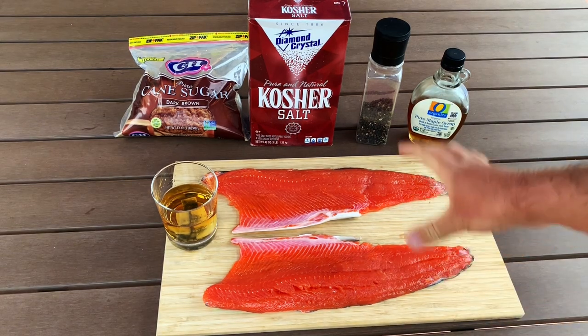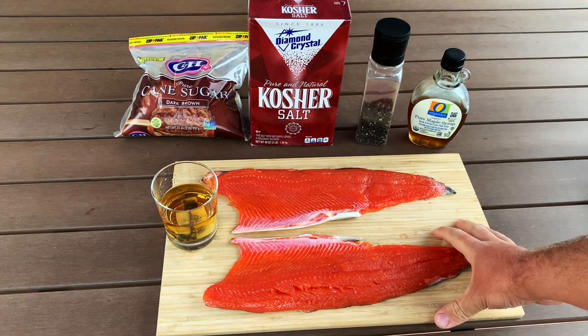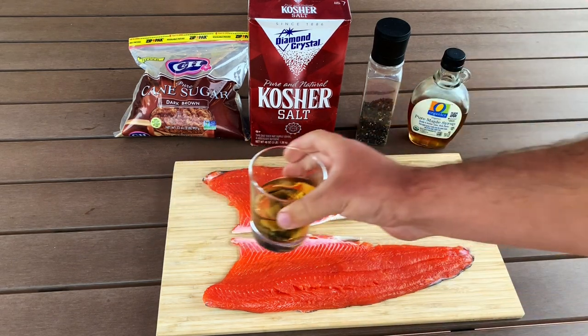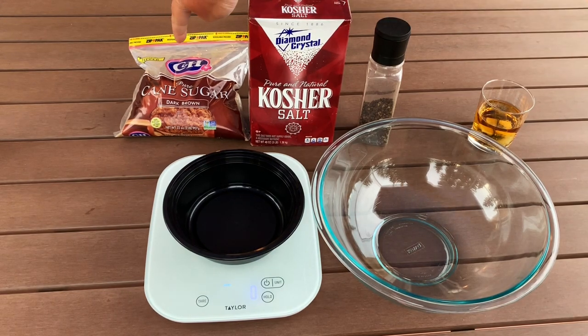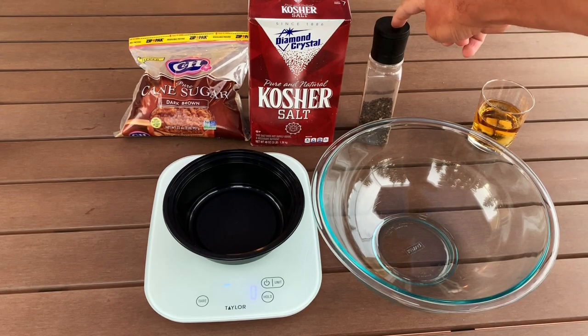We're going to mix the dry brine together first. We'll bring in the scale and a mixing bowl. The main ingredients we need to measure out are the brown sugar and the kosher salt: 1,000 grams of brown sugar, 300 grams of kosher salt, and 8 grams of pepper.